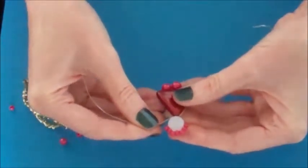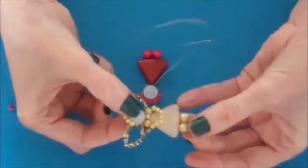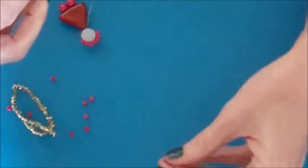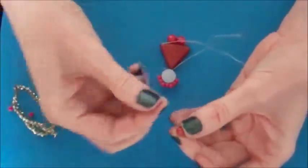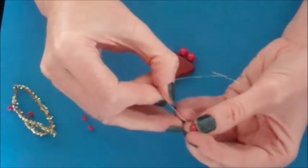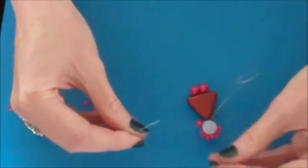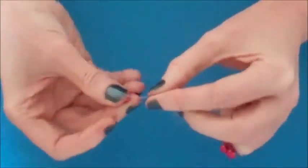Next we are going to work on the arms. This is the completed one — as you can see we have done the halo, the head, the body and the two feet. For the arms, you only have two sizes of beads left: one very tiny and one slightly larger. Take the slightly larger one and feed that onto one of your wires, folding the other wire out of the way as we only need one wire. Then place seven small beads onto that wire.